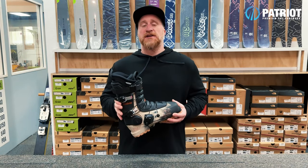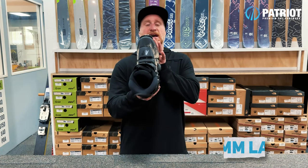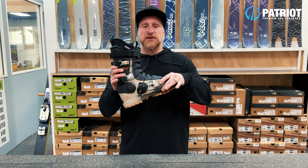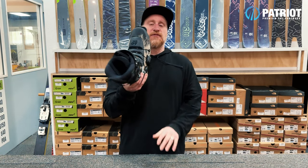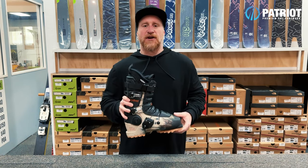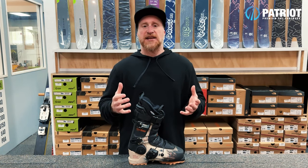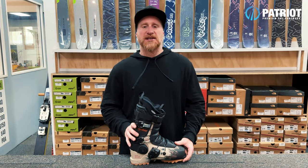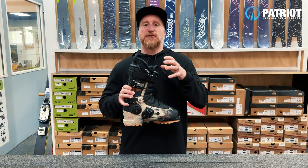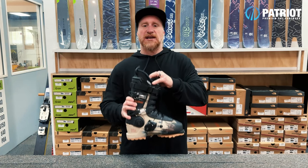Fit-wise, you will find a little bit of difference between the two shell models even though they are both labeled as a 99 millimeter last. The classic shell tends to fit a little bit narrower due to its tapered toe box, while the Revolver Plus shell is more of a medium fit due to having a bit more relief up front for space. Both are heat moldable shells, so you can get some quick expansion by doing a heat mold on the plastic, and the liner combination you go with will also affect how the space feels up front along with how it wraps the lower leg in the cuff.